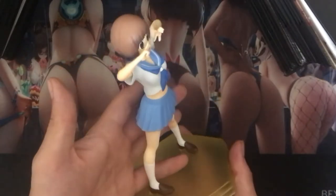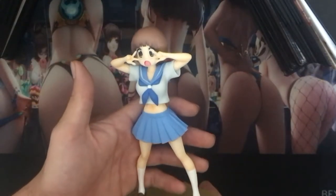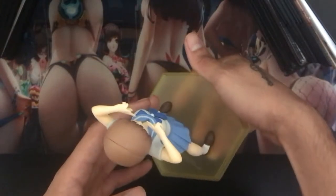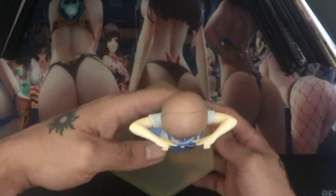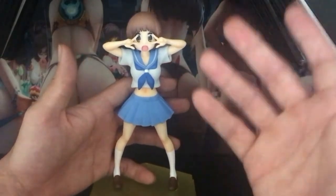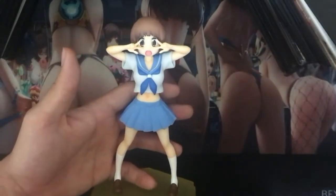Mako Mankanshoko — I loved every time Gamagoori said her full name in the anime. Let me give you guys a little top-down view as well. I'll go ahead and show her with the collection, even though it's pretty much just her and the DVD right now.